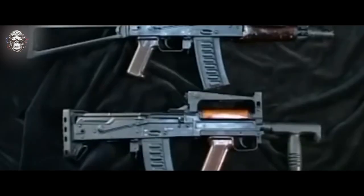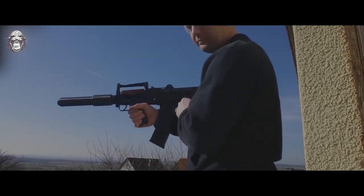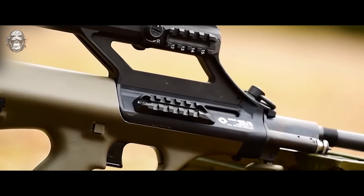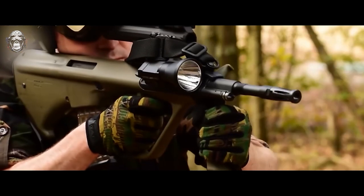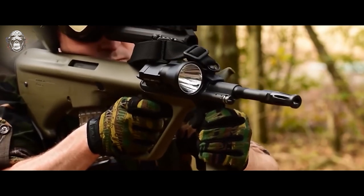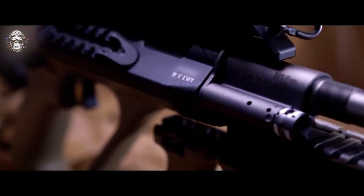That's all, friends. Today we objectively told you about two rifles designed according to the bullpup layout. Write your thoughts in the comments and don't forget to subscribe to the channel so you don't miss new videos. Narrated by Maxim Nikulin for the New Soldier channel.